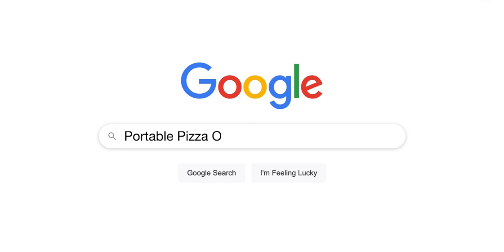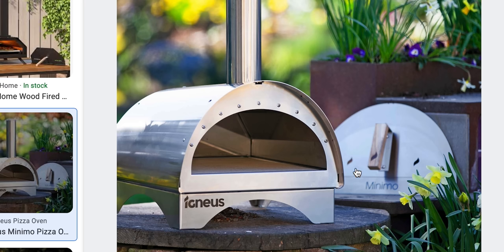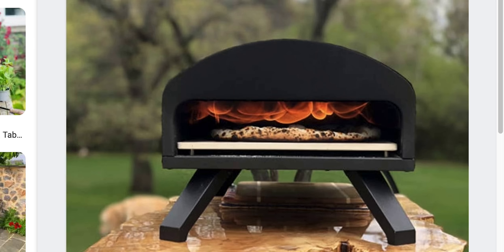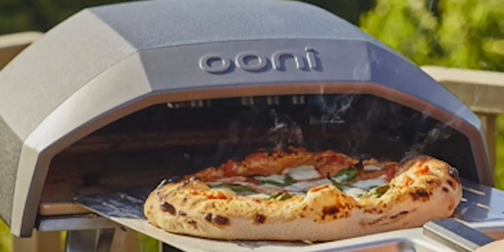There is a very simple, affordable-ish solution and it's called a portable pizza oven. They are compact metal-construction ovens that can reach very high temperatures in a short time while consuming relatively very little fuel. There is a brand that immediately comes to mind: Ooni. Before going any further, Ooni is not sponsoring this video.